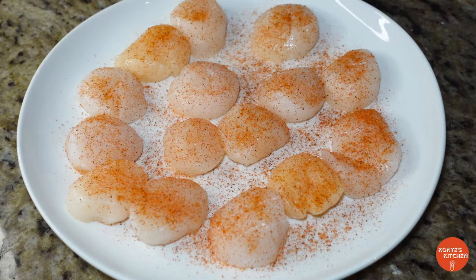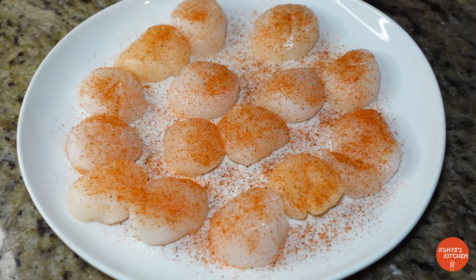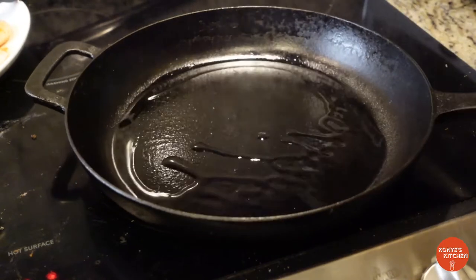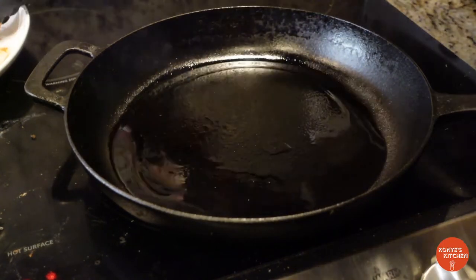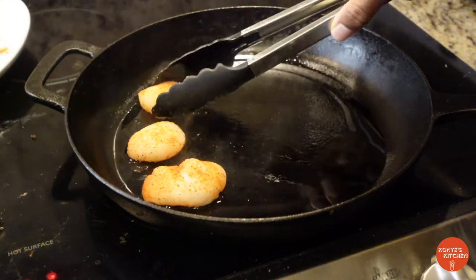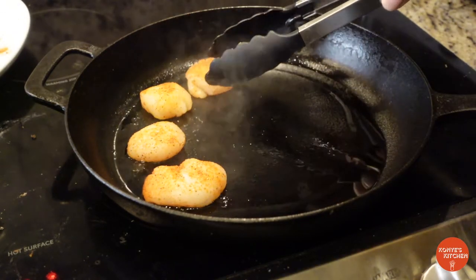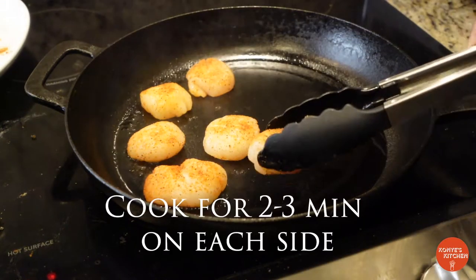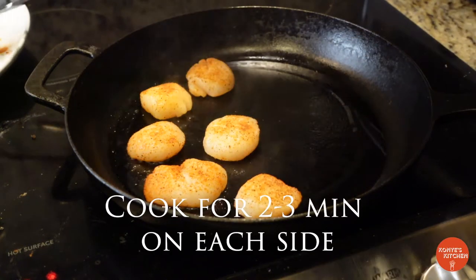Now you want to get your pan nice and hot. I already have some grapeseed oil in there — high smoke point. Get your scallops in, and once you get them in you don't want to move them, so you can get that nice good sear. Cook for about two to three minutes on each side.